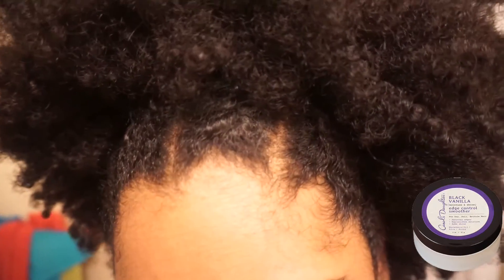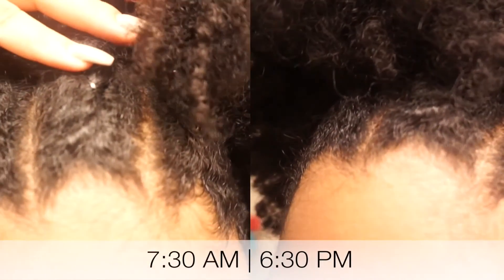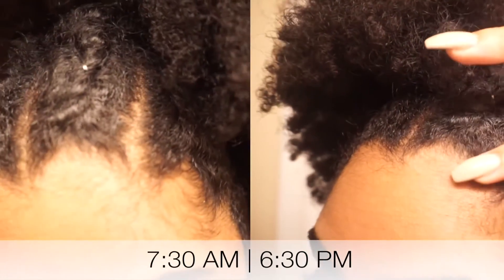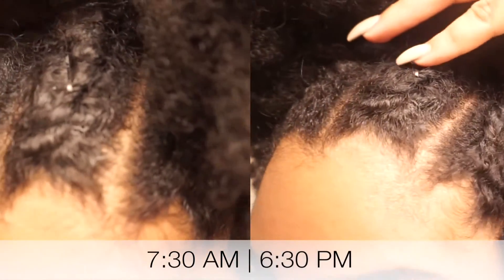Carol's Daughter — my favorite for a reason. It really kept it in place and basically looks the same as this morning. So I would recommend it for my hair type. Maybe for other hair textures it would work even better. It didn't hold up all the way, but it kept up.